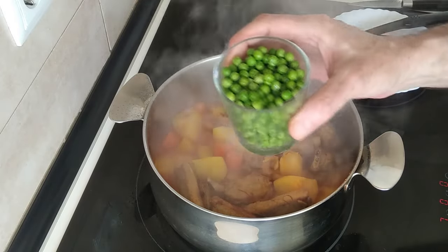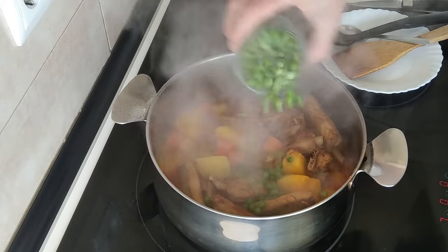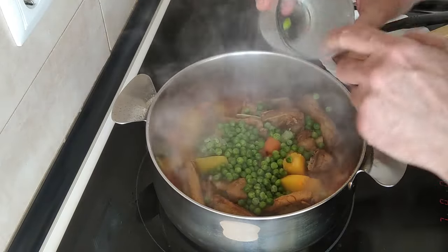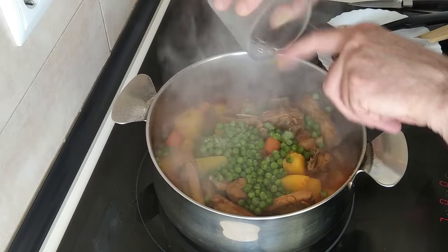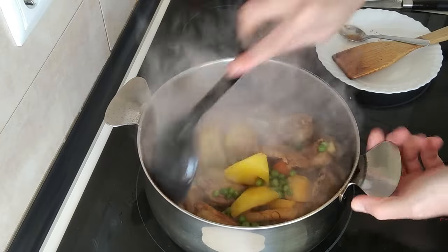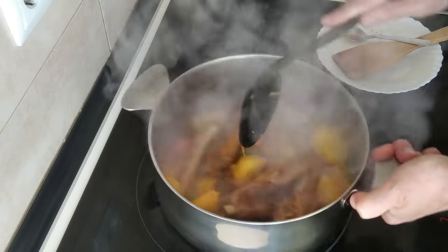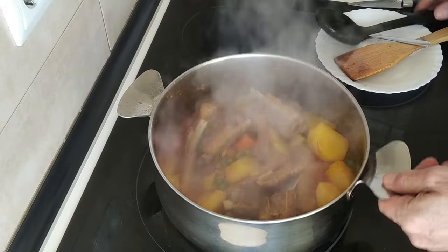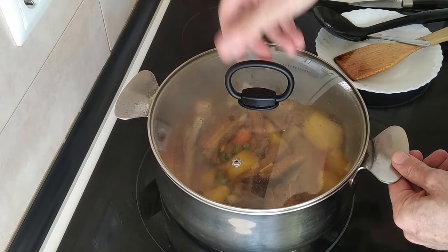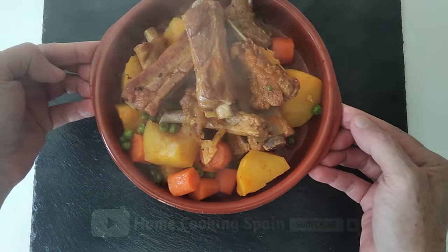The final step is to add the peas. Normally when I was shown this recipe there would be fresh garden peas, but I'm using frozen peas which are already cooked, so I'll just stir them in and leave that there for five minutes. And then we'll serve it. Here is the result of today's delicious lunch!